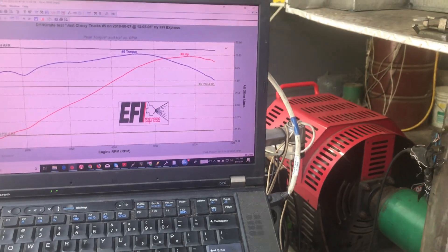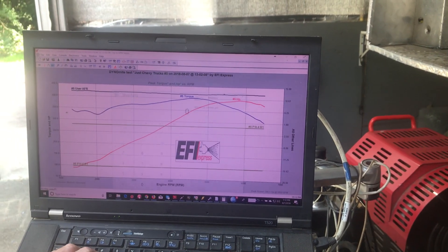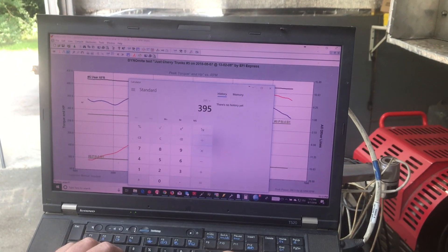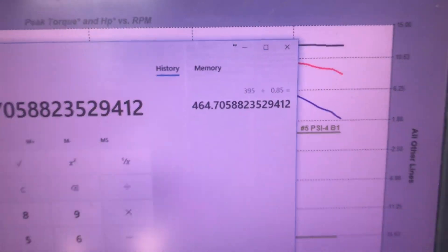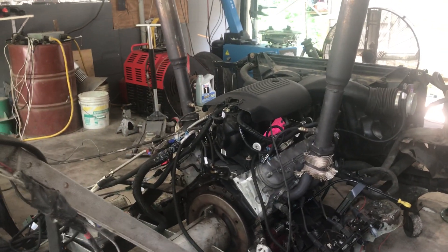We can figure that out pretty quick. We'll just take our trusty calculator — 395 horsepower. We figure there's somewhere around about 15% loss at the hubs, which means 0.85 the divisor, which means you're sitting at 464 at the crank. That's pretty good for a used 6-liter with just a cam setup.